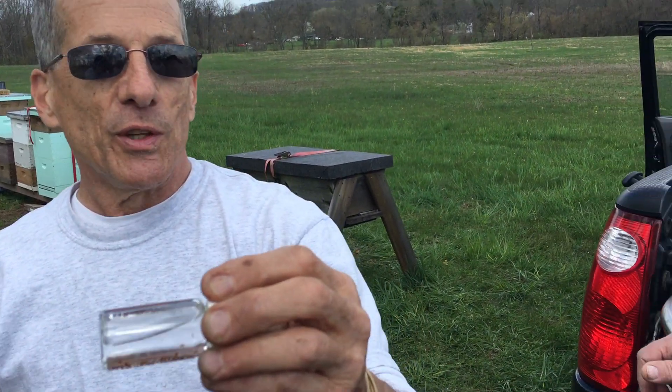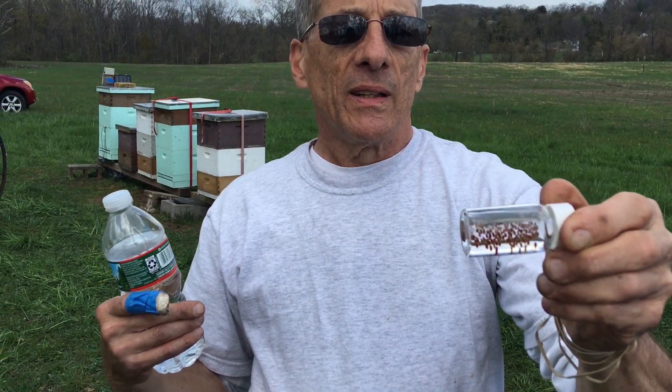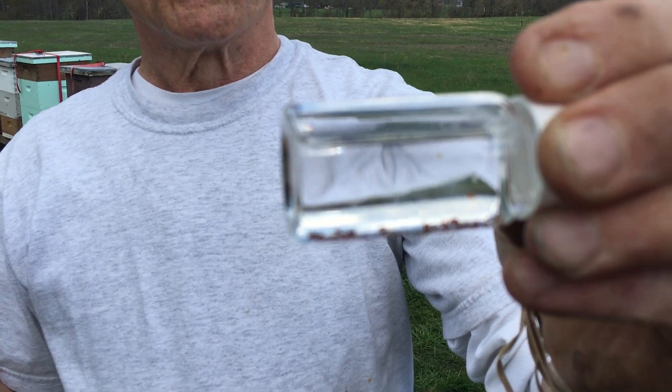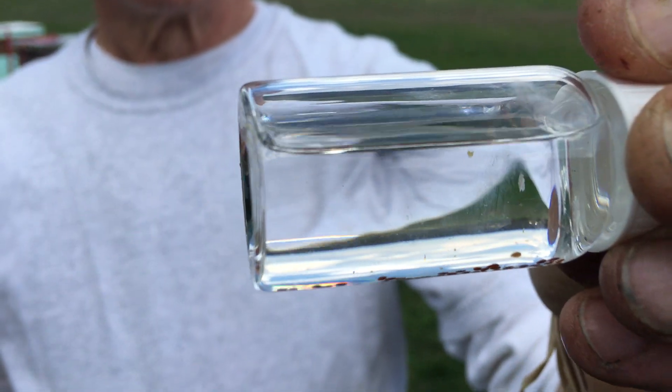I'm going to go home, put it through a strainer, and count them. They may rival 64 because it was really loaded up — mites floating on the top, sinking to the bottom. A lot of mites. It's pretty crazy.